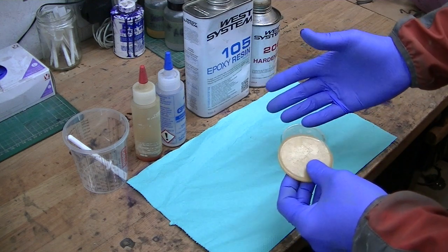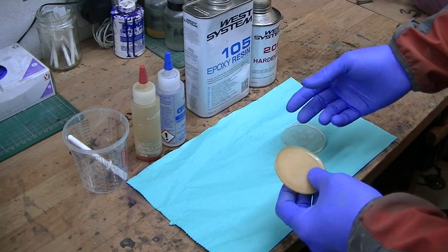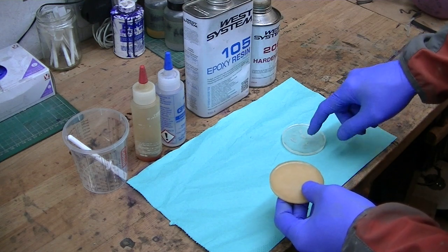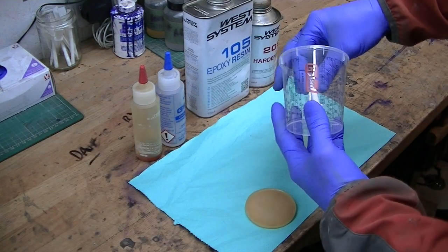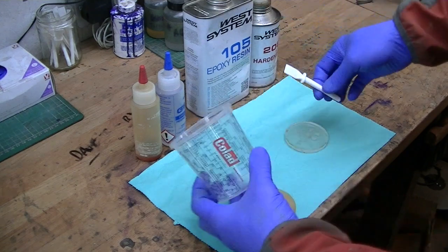G Flex is slightly more expensive but far superior in my opinion. On a molecular level the flexibility is far greater than the 105, because it's marine grade. What I've done here is just done a couple of test pieces mixed up in a calibrated cup, which I use for my mixing — obviously got perfect ratios there, one for one.